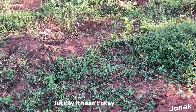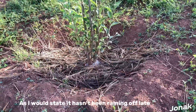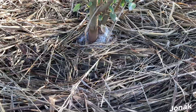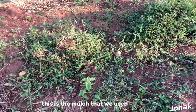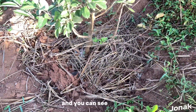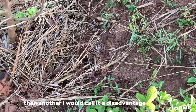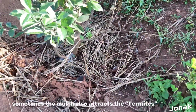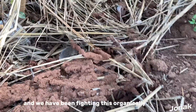Luckily — or rather, because of the sun — it hasn't been raining lately, so this is the mulch that we used and you can see it here. Another disadvantage is that sometimes the mulch also attracts ants and we have been fighting this organically.